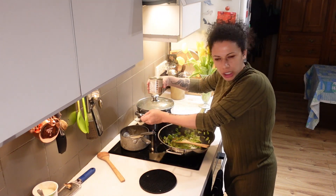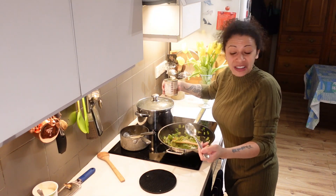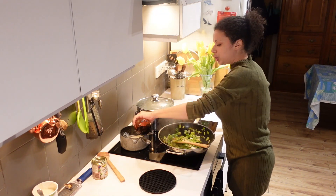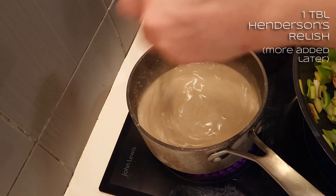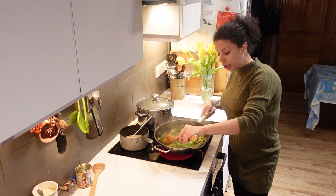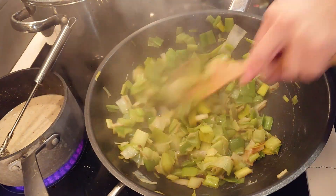This is going to come down to taste really, so do it to whatever your preference is. Keep trying it, adding whatever you like. And a little drop of Henderson's relish. Once the leeks are at this point — more or less completely limp with no crunchy bits left — carry on.